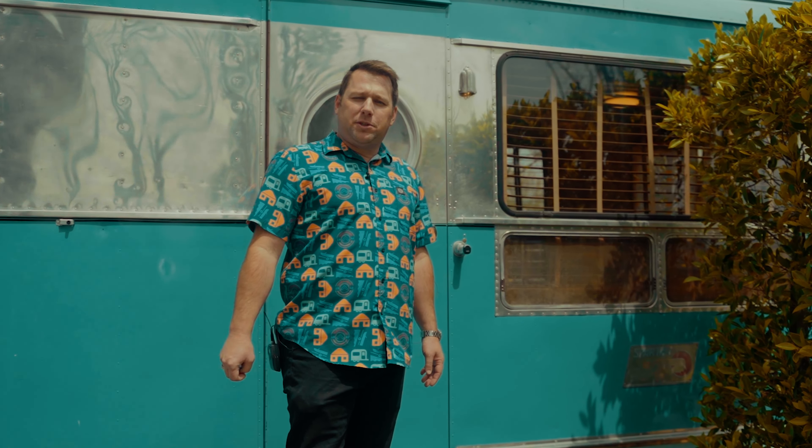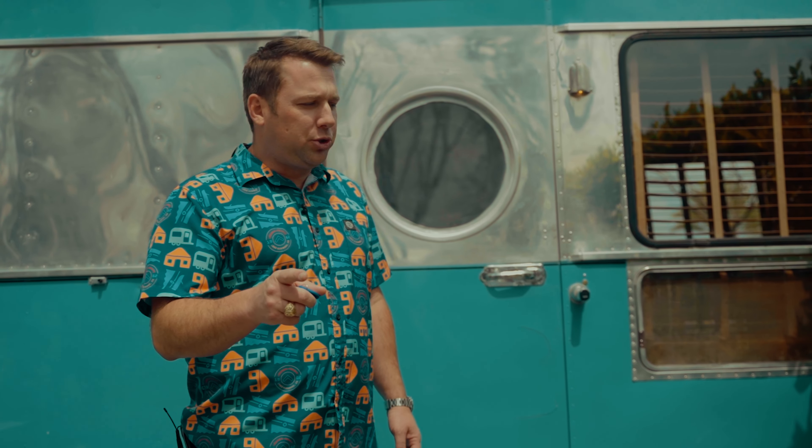Hi, welcome to the 1954 Spartan Royal Mansion Double Ender. Follow me inside to see some unique things about your trailer.